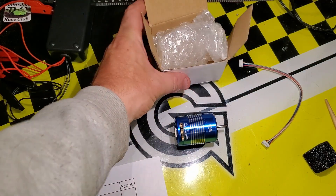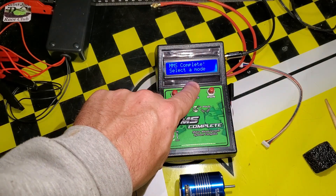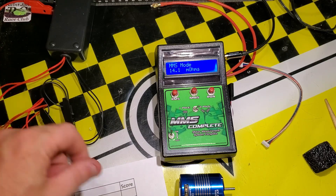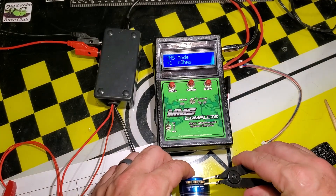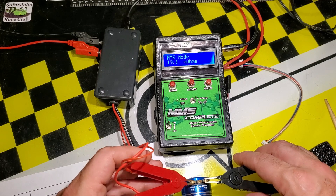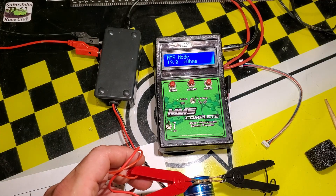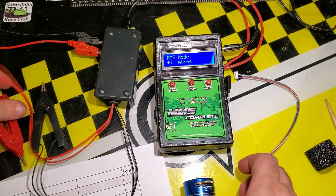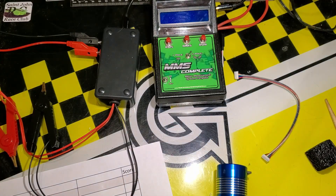Let's give it a resistance check using the MMS Complete. We'll go to MMS mode — just restarted, let's double check the resistance. The resistance across two poles is 19 milliohms, right on the button. A typical racing grade motor's resistance would be around 8 to 18 milliohms, so this is slightly high but still within a good range.